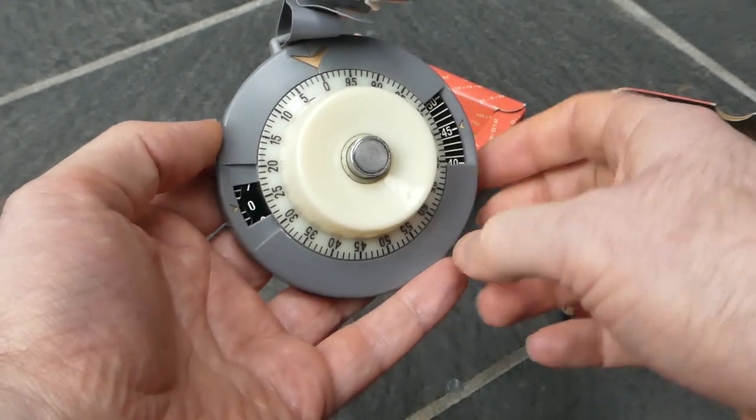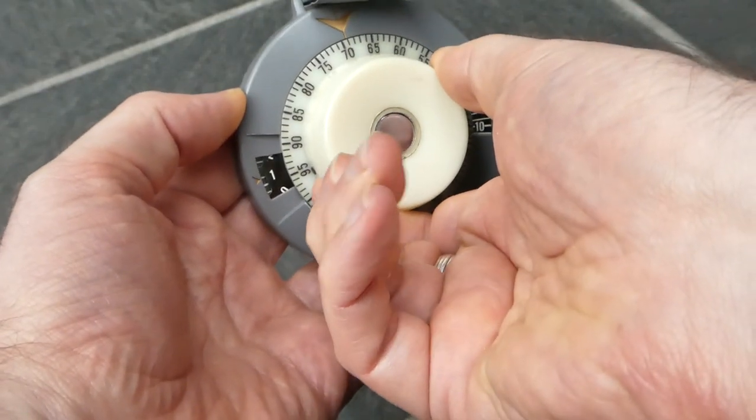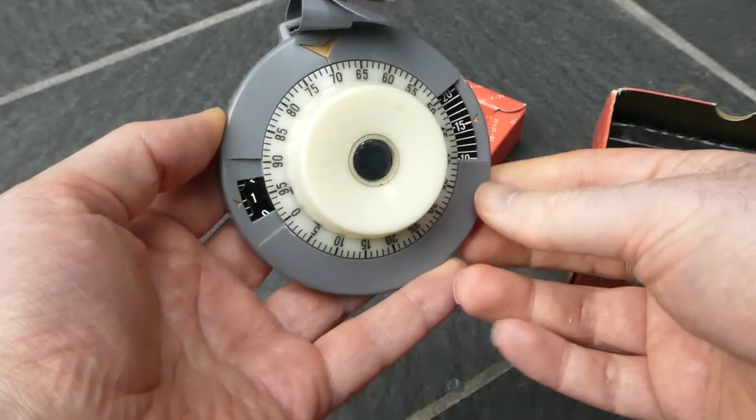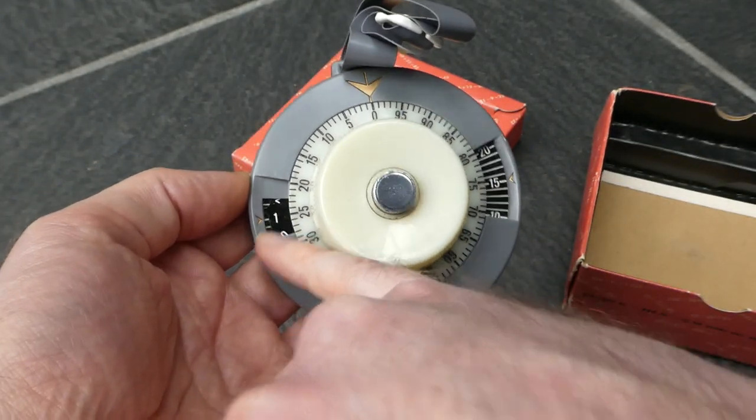And then you can add another number. You press the button, add 70. And now it says 115.